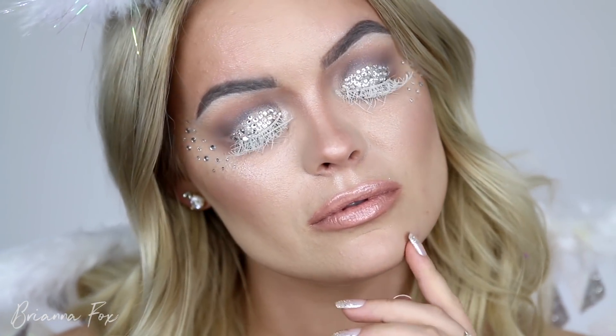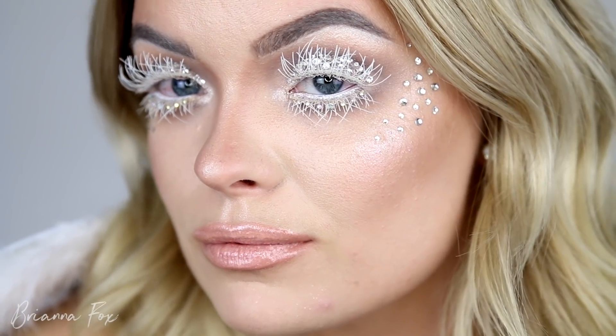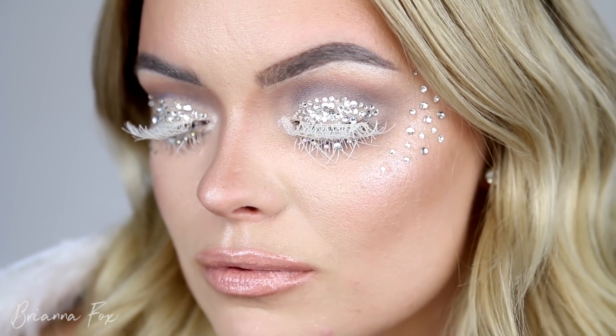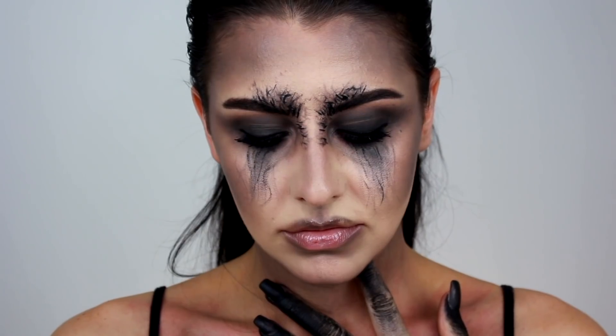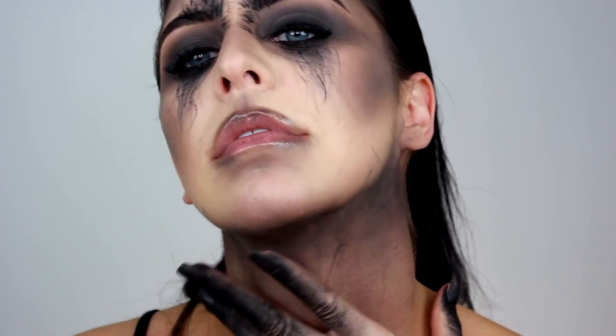Hey guys, welcome back! Today's video is a Halloween makeup tutorial on an angel makeup look. This doesn't have to only be for an angel — you could swap out your costume and the makeup would work for a mermaid, an ice queen, whatever you want. This video is extra exciting because it's in collaboration with my very good friend Amanda Devon. I'll link her channel in the top right corner and below in the description. She's going to be doing a fallen angel makeup tutorial — the dark side version.